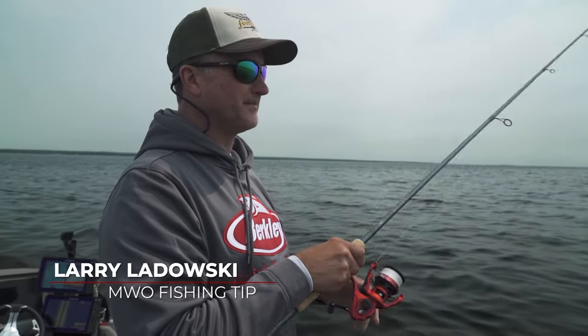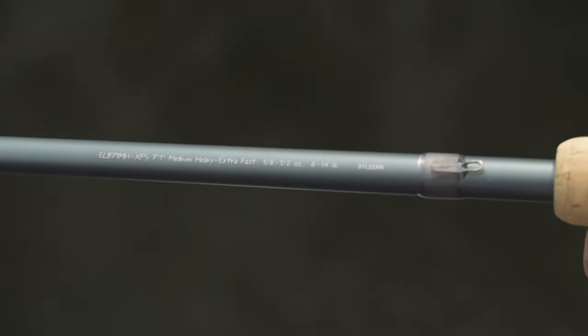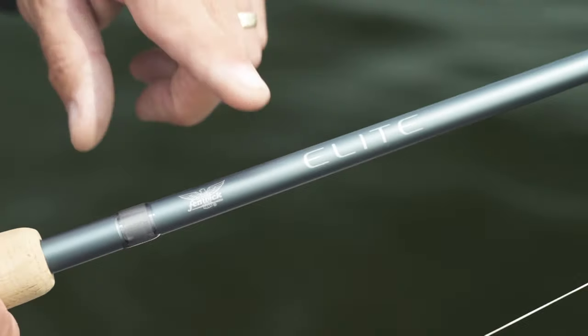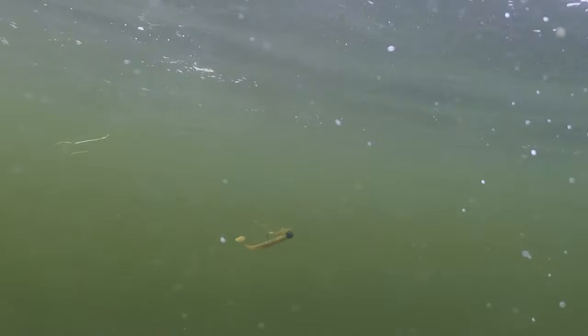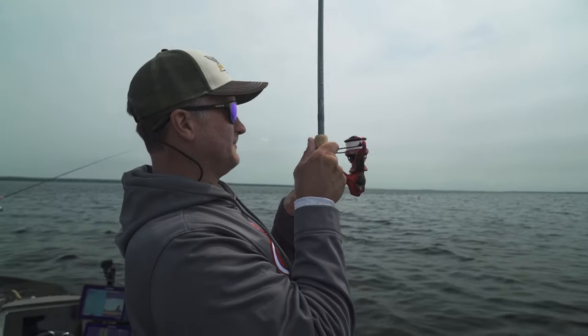A lot of guys when they're fishing jigs don't think about heavy action rods, but when you're in weeds, all you have to do is just jerk it and that heavy action will knock a lot of the weeds off. This happens to be a medium-heavy Fenwick Elite rod, seven-one. Just pop it right through the weeds — when it gets caught up, reel down, give it a quick jerk, and those weeds come right off the jig. There's a fish! I'm Larry Ladowski and that's another Midwest Outdoors tip.